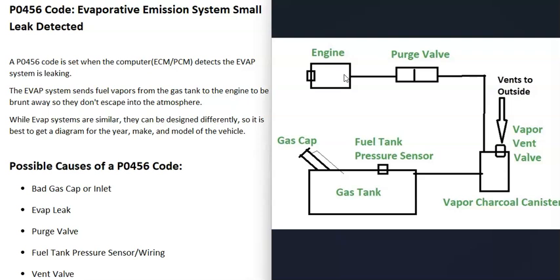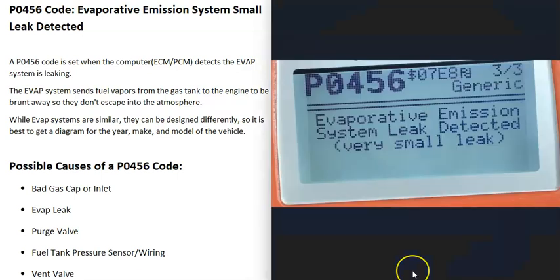I made a video on how you go about fixing EVAP codes, checking all the components, testing them, and making sure they work — I'll put a link in the description below. Basically, when you get a P0456 code, the computer is seeing a leak somewhere inside the system, and it needs to be troubleshot to find out why.